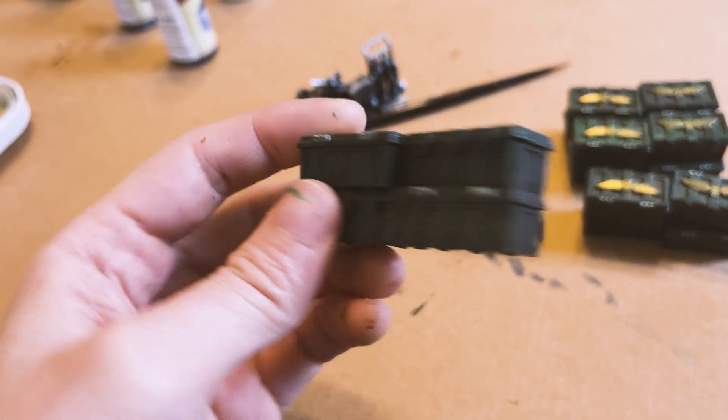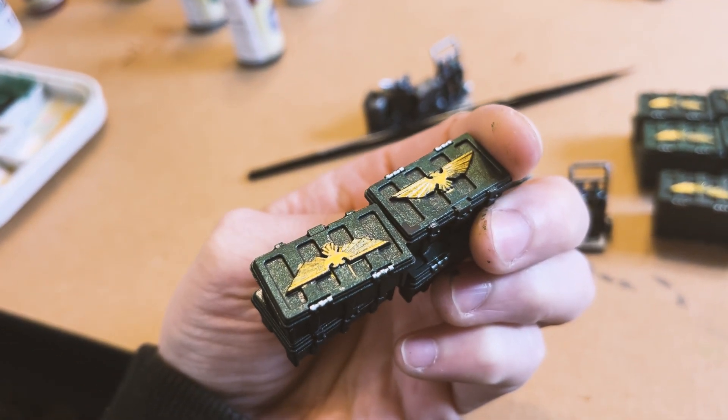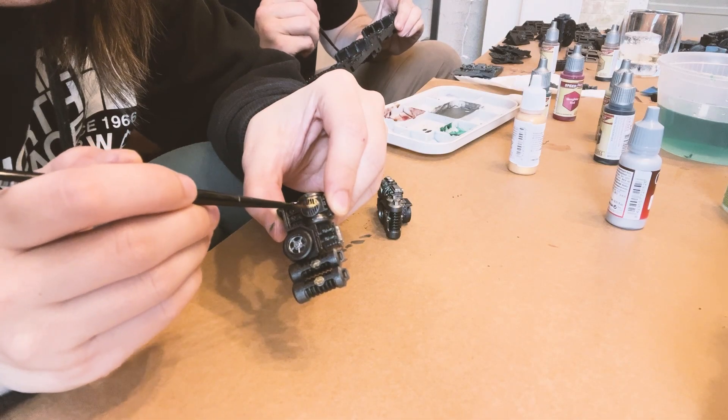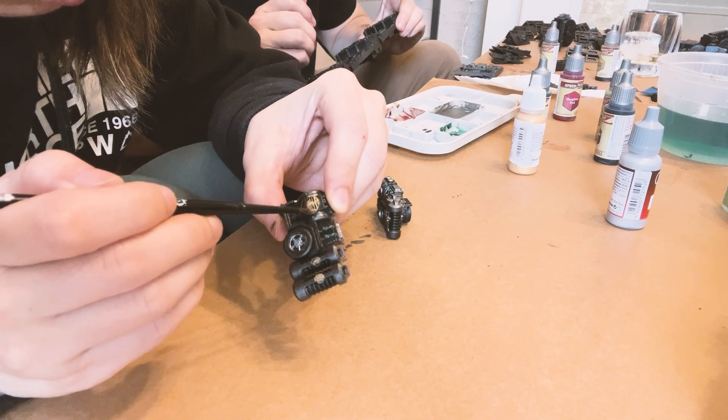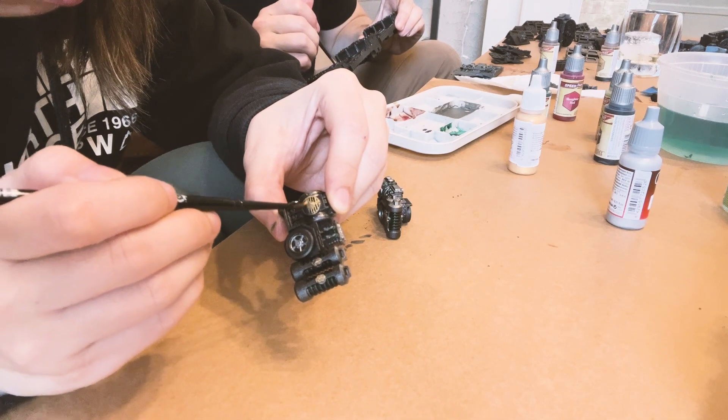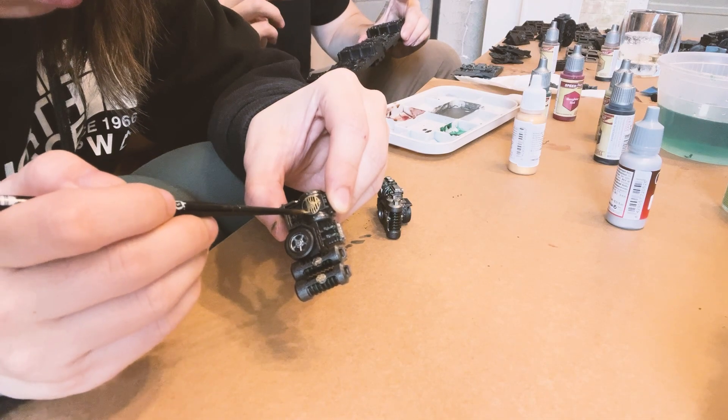These green containers were the first things that I painted and I feel pretty proud of them. Cutting out, assembling, and painting our terrain took an entire weekend, so we weren't able to get to painting the Kill Team figures until the following weekend.